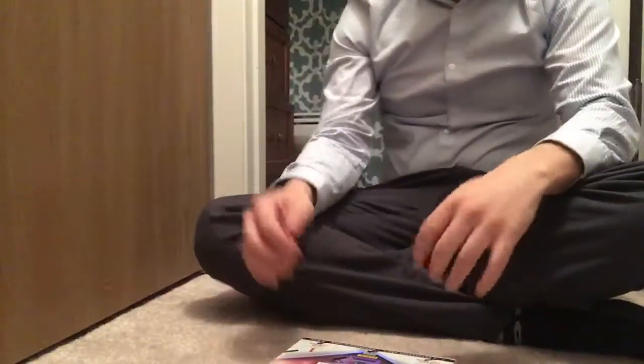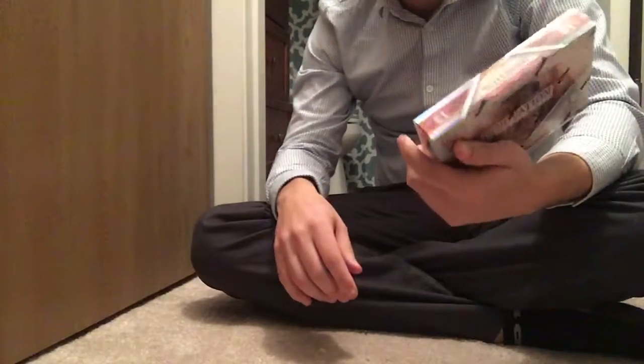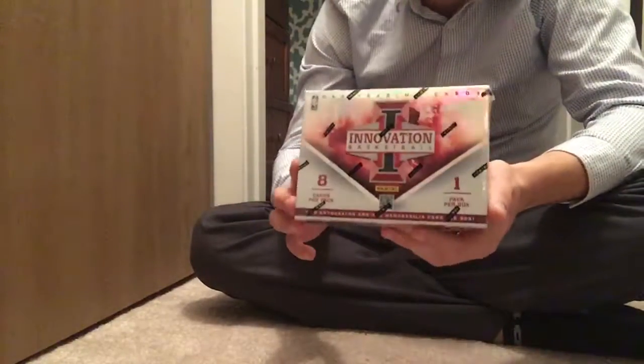What's up guys? Happy Halloween! Today I am opening up a box of 2012-2013 Panini Innovation for you — well, actually I'm opening it up for myself, but for you to watch.